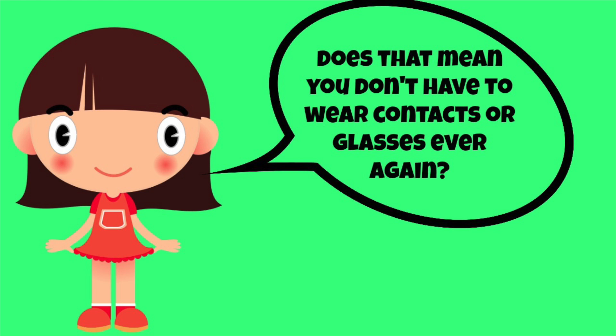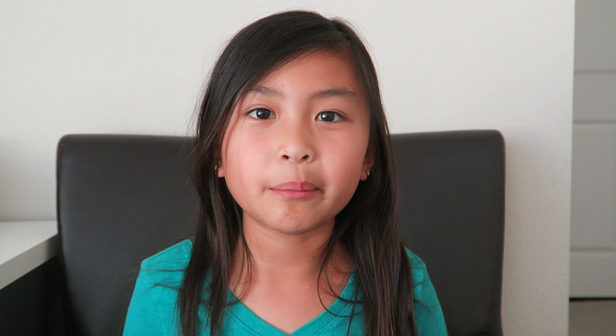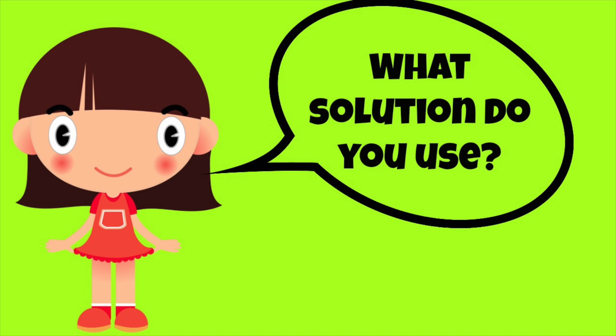Does that mean you don't have to wear glasses or contacts ever again? If I keep on wearing my Ortho K lenses at night, I don't have to wear glasses or contact lenses during the day. Does it feel weird wearing them? Sometimes it feels weird but I get used to them. Are they normal daily contacts? No, they are not — I wear them at night, take them off in the morning, and I can see perfectly clear.